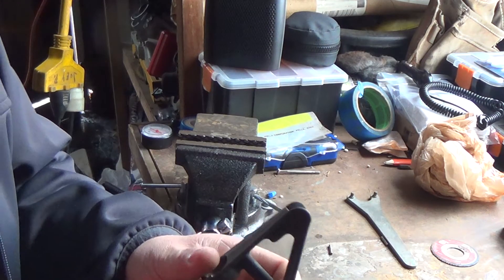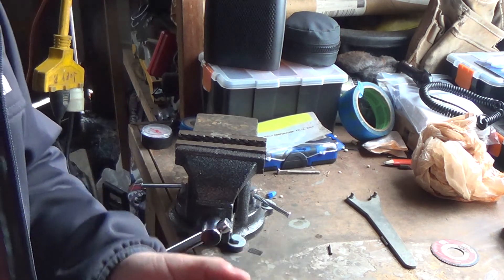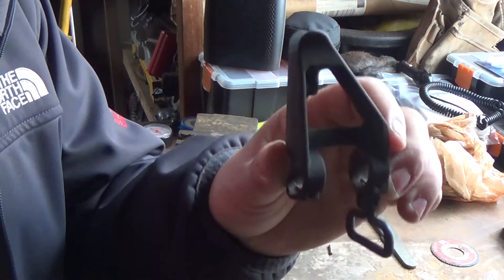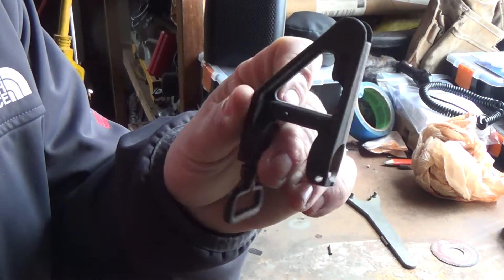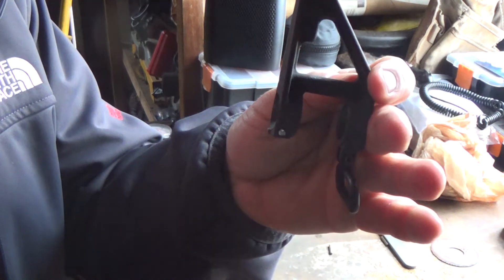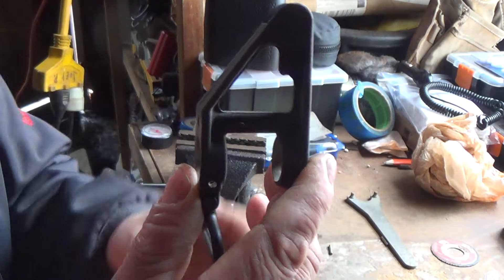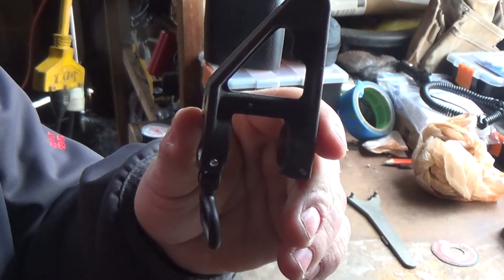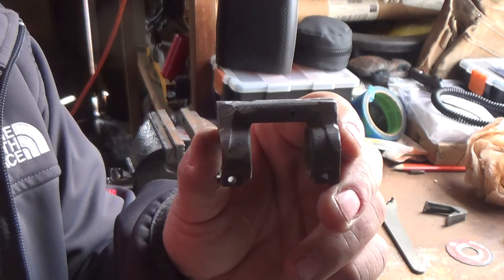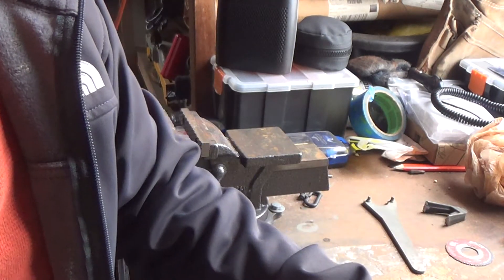This is going to be a video response for Hornet Fixer's little giveaway. He says in the video that he wants you to do something funny — well, what I want to do is magically turn this A2 sight into a gas block without the sight on it, in three, two, one... tada! Anyway, hope this video was good enough.